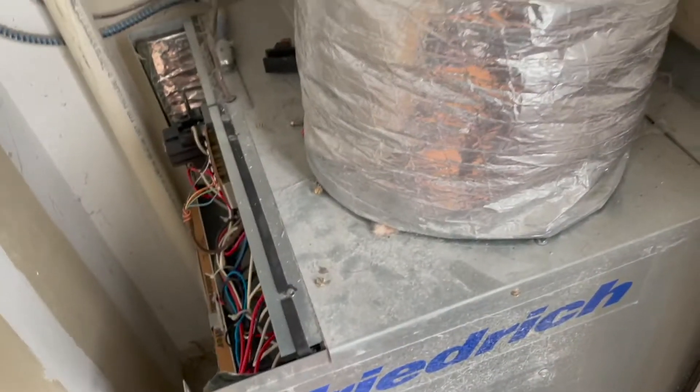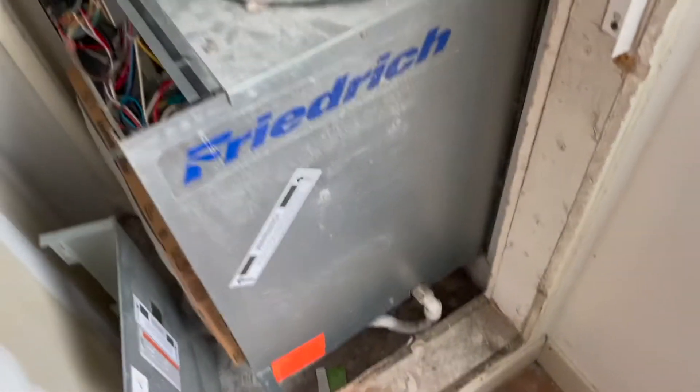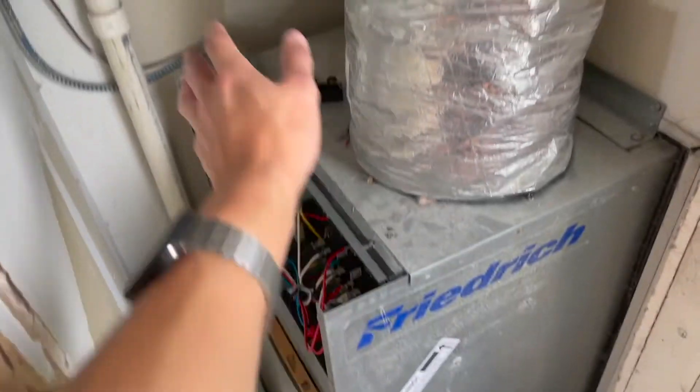Once those are unhooked I can undo these screws, cut out the drain, and then haul this unit out of here. I've got a little cart here, so I'm probably just going to do a little time lapse of taking this unit out and getting it out of the room.